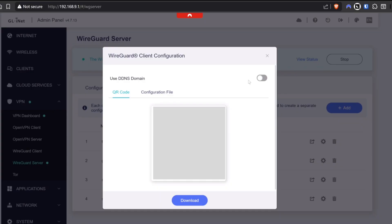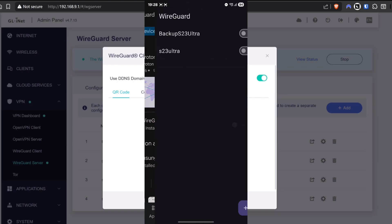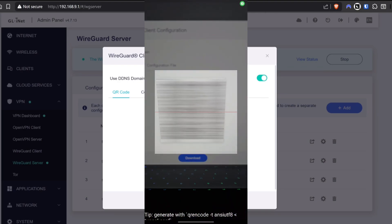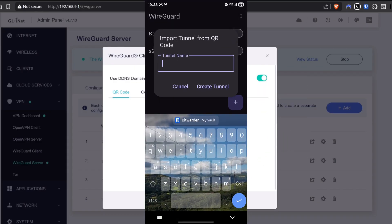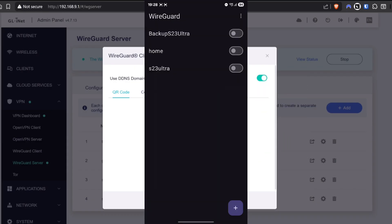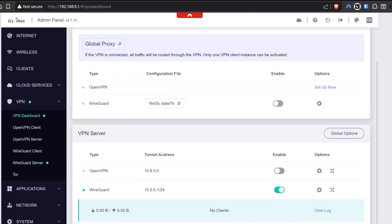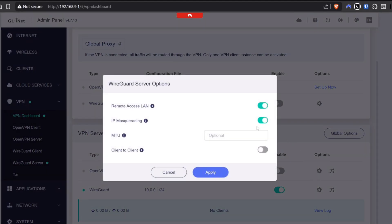Make sure you've got the Use DDNS Domain option selected. Then just scan that QR code with the WireGuard app downloaded on your phone, make sure you've checked the box to enable it after naming it, and voila — no matter where you are in the world, your IP address is now showing as your home. One tip: go to the VPN dashboard, scroll down to the cog next to WireGuard, and make sure Remote Access LAN is turned on if you intend to use anything on your home network, such as remote connecting into other computers, accessing printers, or network storage devices.